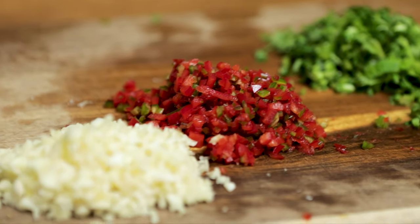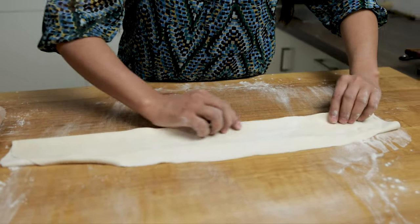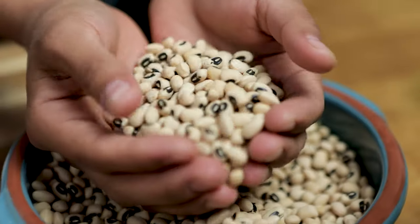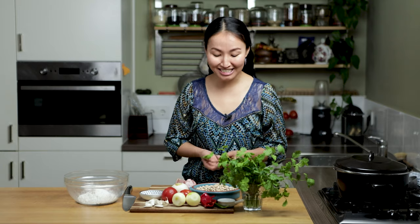Today we are going to make poutchart suraj — black-eyed pea soup. It means black-eyed peas or black-eyed bean soup. It looks like this — it's dry. It's so delicious. This kind of soup, if you ever have a chance to visit the Uyghur region, you can find this in Turpan. It's so popular, especially at the market. You can smell it from far away. Let's get started.